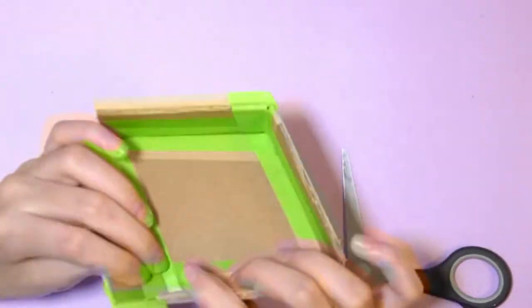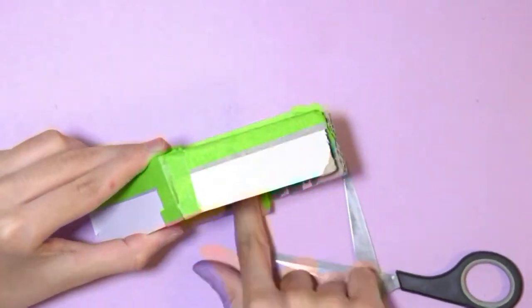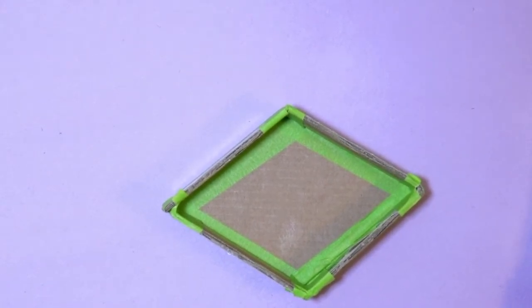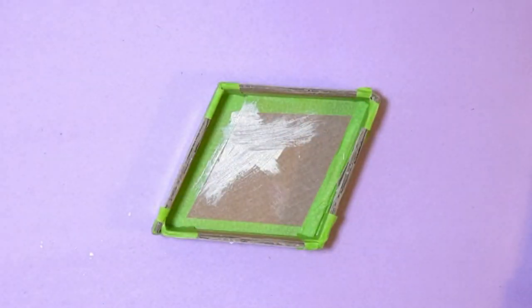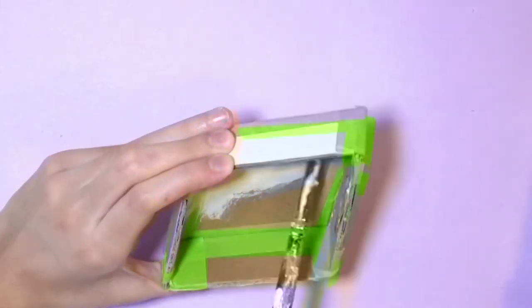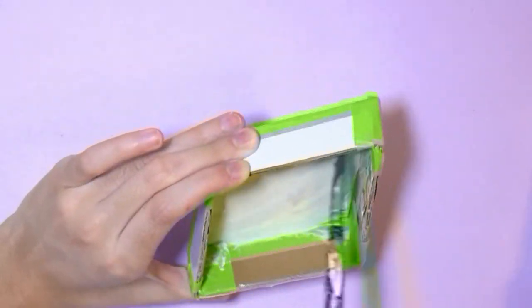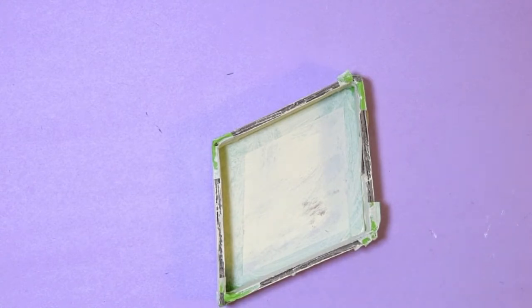It really doesn't matter what color your masking tape is — mine was green but after the whole thing got painted over you couldn't see it. You can stop at this point and just use it as is, but I wanted to make it look a little more pretty. So I painted the whole thing white — one layer of warm white and then regular white paint, on the inside as well as the outside. You might need a couple of coats to get opaque coverage.